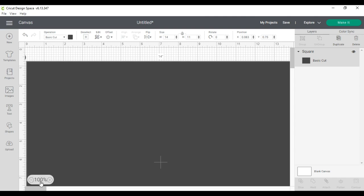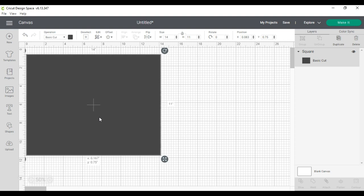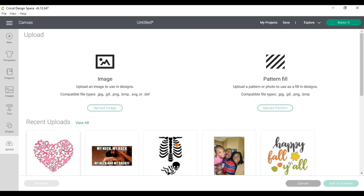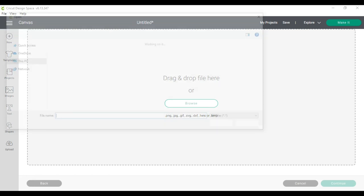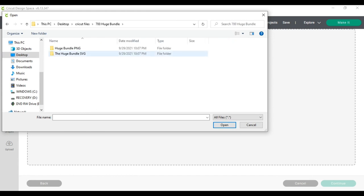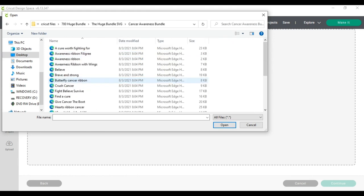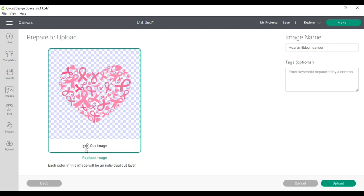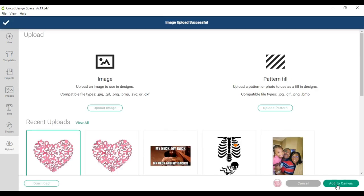I'm going to reduce the size of my view so I can see the whole canvas. Step four: upload the design that you plan to use on your canvas. Your design should be uploaded as a cut image because you are using heat transfer vinyl. I'll go to browse and find wherever you have it saved on your device. Mine is saved in the cancer awareness SVG bundle — it's the hearts ribbon cancer design — and I'm uploading this as a cut image. I click upload, then add to canvas.